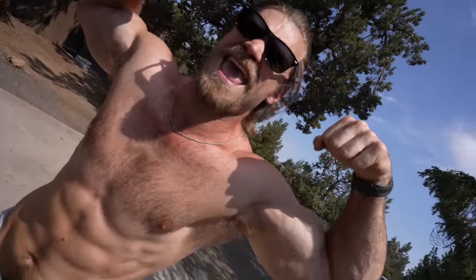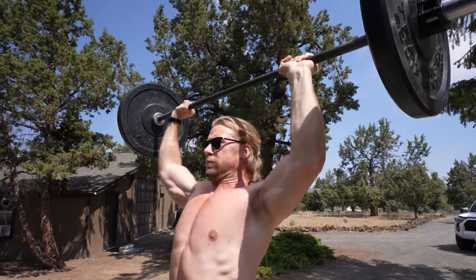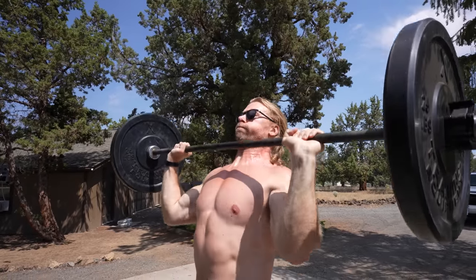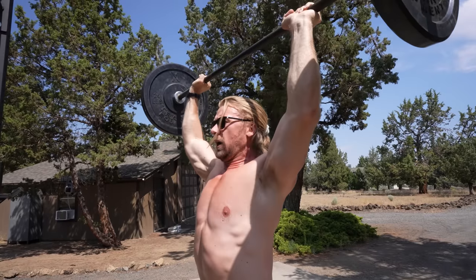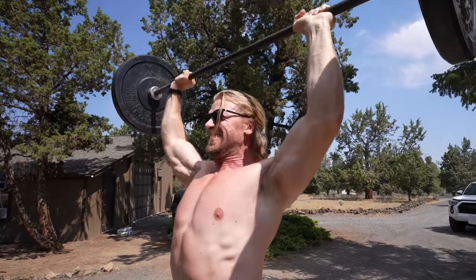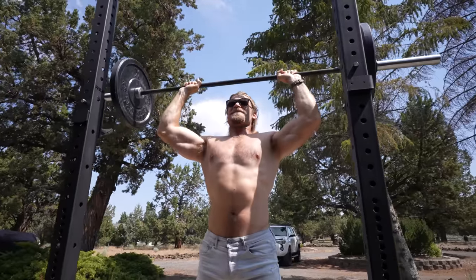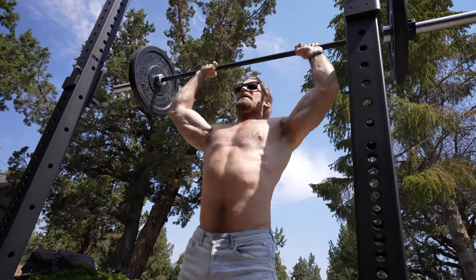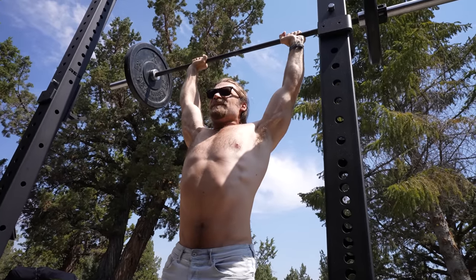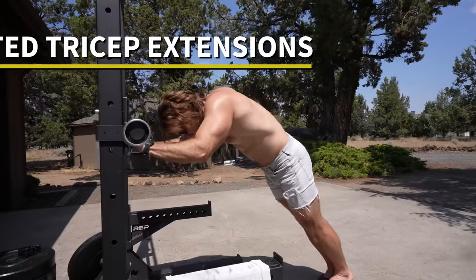We've got the sun, the shades, the cutoff jean shorts — it's a Buff Dudes summer. It feels like Muscle Beach except with a hell of a lot of muscle. The overhead press is definitely a big compound movement for the shoulders, but we just did two other big compound movements — pull-ups and incline bench press — both of which heavily rely on the shoulders. So after those, you can feel pretty fatigued by the time you get to the shoulder press. You have to be careful how much weight you put on — we tried our warm-up weight and realized it was our working weight for the day. You're not a machine; feel it out.